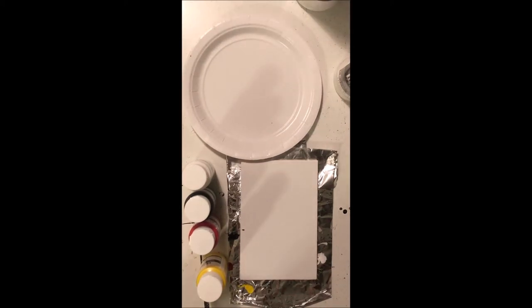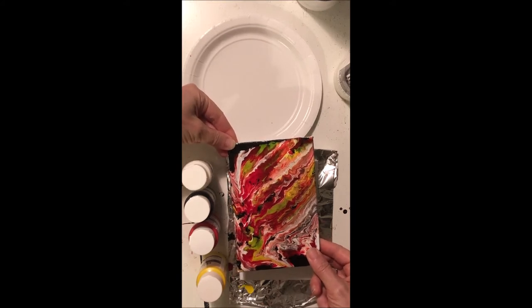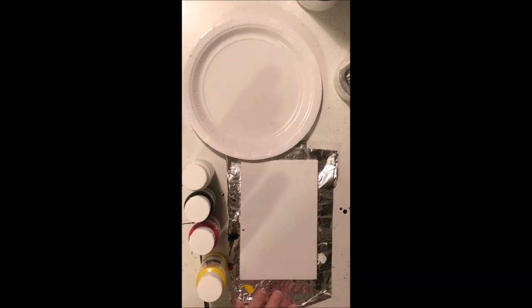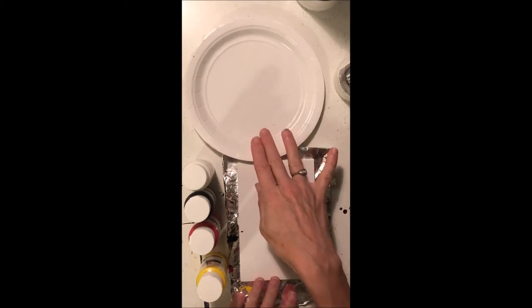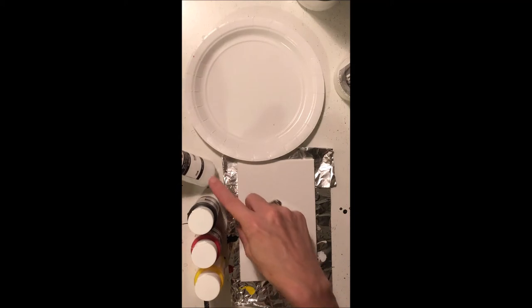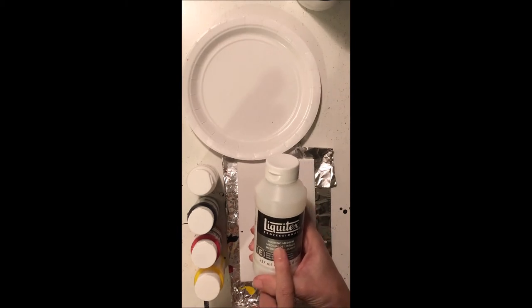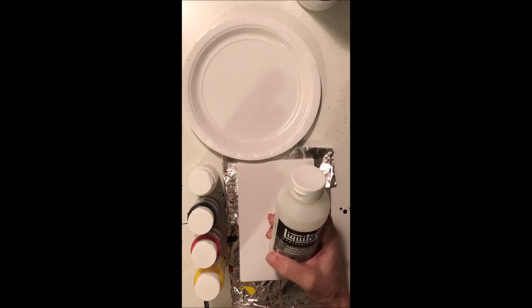Okay guys, here we go with another fun lesson. Today we're going to be doing an acrylic pour, creating something that looks kind of like this. It is super satisfying, a lot of fun, and so easy. To begin with, we're going to need a canvas, something to protect the table, something to mix the paints in, our yellow, red, black, and white paints, and everyone is going to be getting some pouring medium.